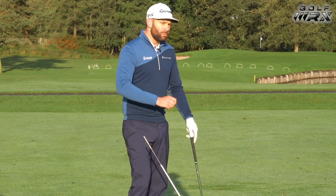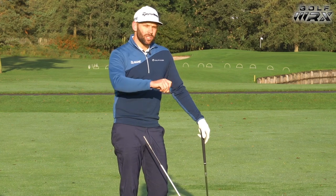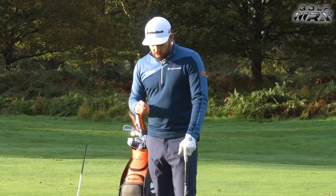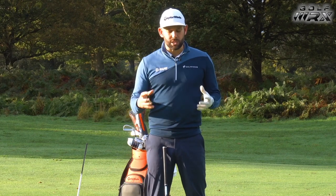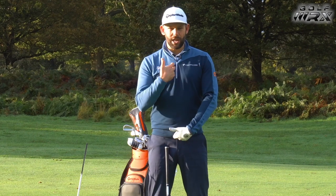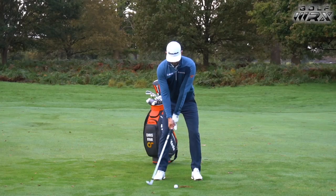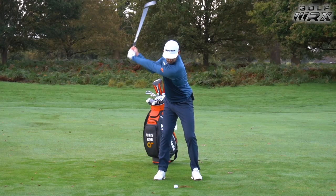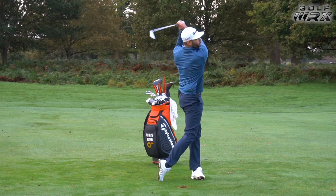If we get the body moving incorrectly, which does happen quite commonly, the club is likely to move into poor positions. When moving the club away with our body, there are three things happening - and this is quite tricky. We are rotating or turning, we are changing the amount we are bent over the ball (we call it flexion and extension), and we are changing the amount we're tilted to our side. Those three things are changing in the takeaway, which is actually why the takeaway is quite a difficult move to master.